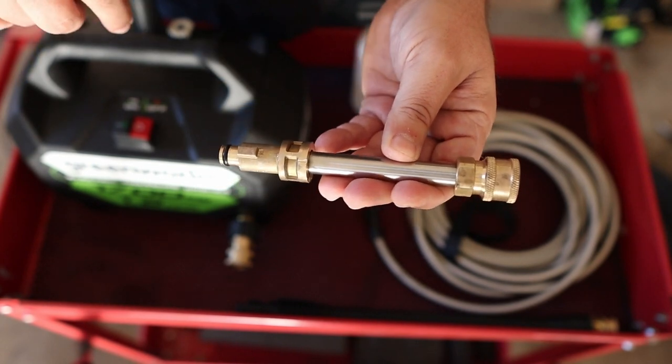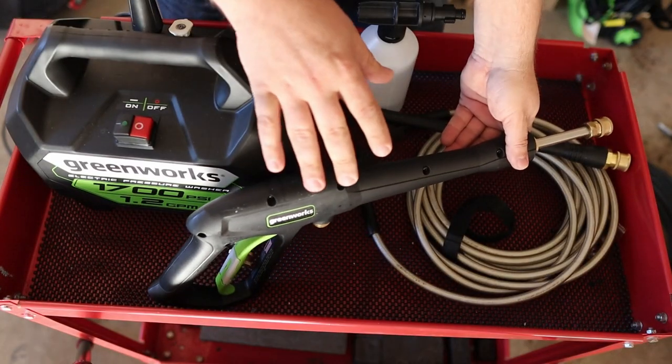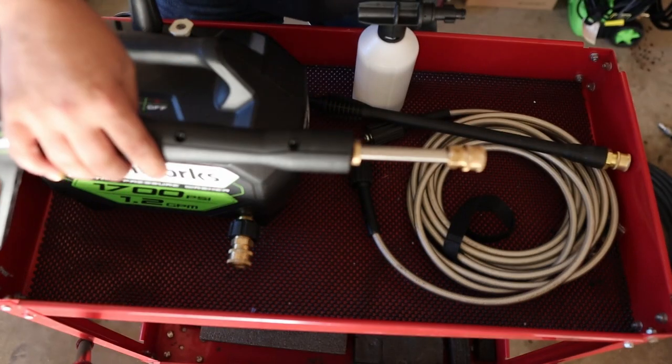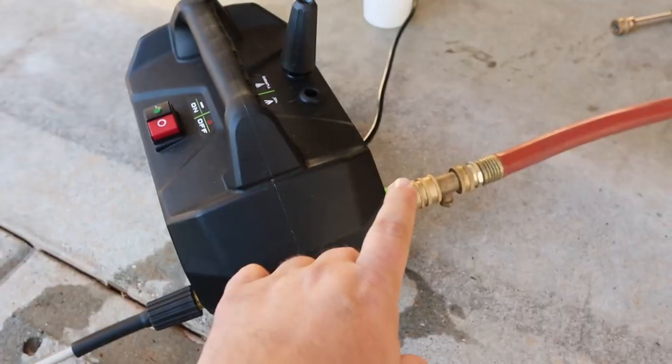Then there is this adapter you can buy off Amazon — this will allow you to convert your gun and make it much shorter so you don't have to use that long extension. It goes in just like the other one and turns. Especially if you want to use a foam cannon with this really big gun — if you put one at the really long end extension it's going to tilt on you and it's really heavy to hold. This makes it a little more bearable.